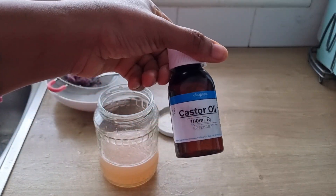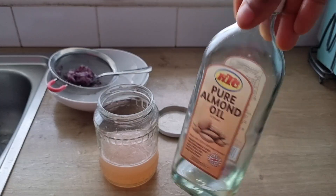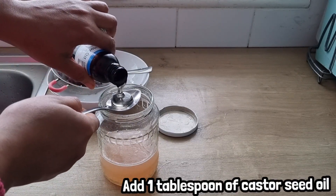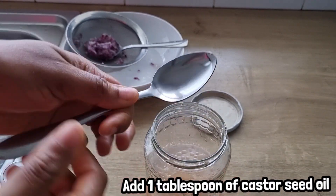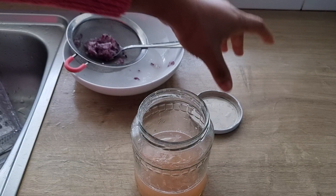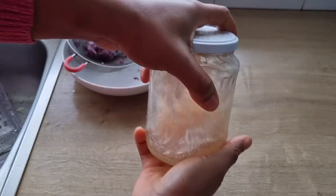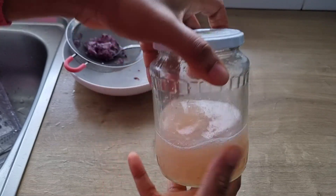I'll be making use of castor seed oil. Feel free to use a mild oil of your choice like almond oil or olive oil. I'm going to add 1 tablespoon of castor seed oil. Castor seed oil will promote hair growth, nourish the dry scalp, and make your hair grow healthy. When I'm done adding the oil, I will cover the jar and give it a good shake.